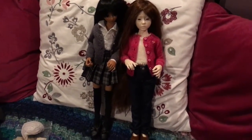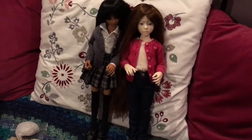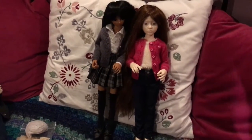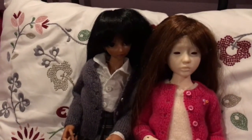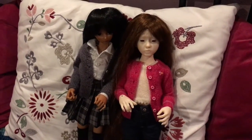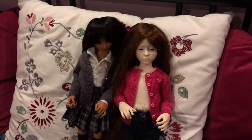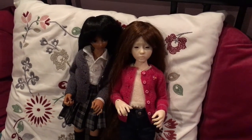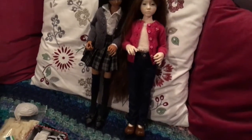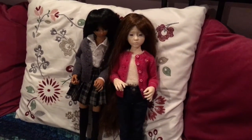The dress I was going to put on her just didn't work out, so she's wearing a pair of jeans and the white top that she borrowed from Camille, who is beside her. I'm looking forward to bringing her face to life with the eyes and the face up, and also making her a nice dress. I'll probably have to create a pattern myself because her body is kind of unusual.